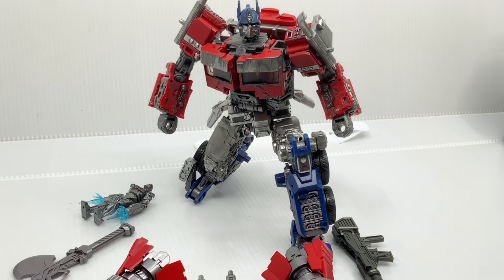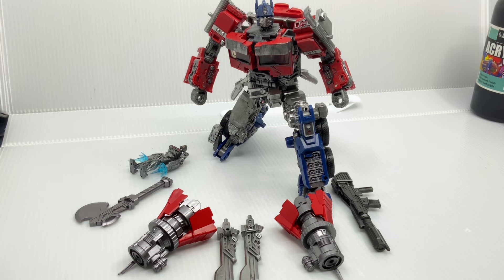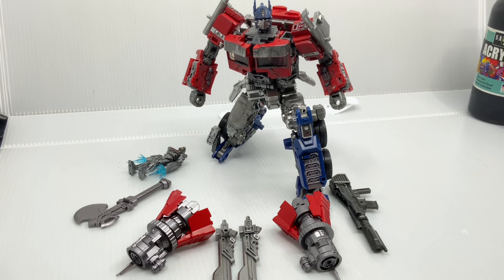You can see that it comes with the main figure along with all of the accessories. We have two arm guns, two engine swords, one gun from the Bumblebee movie, one axe, and then a Noah Diaz figure.